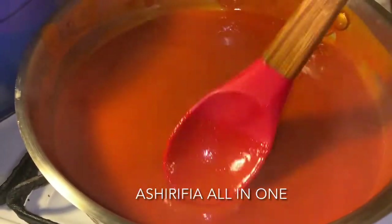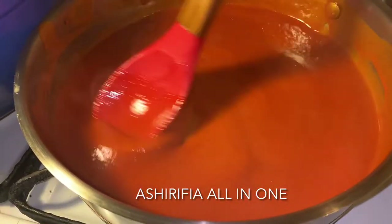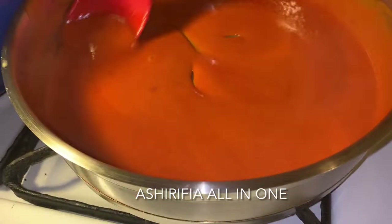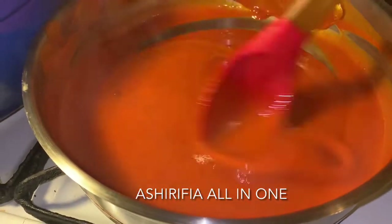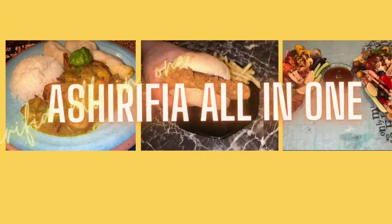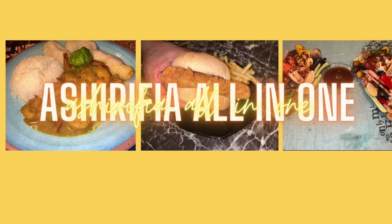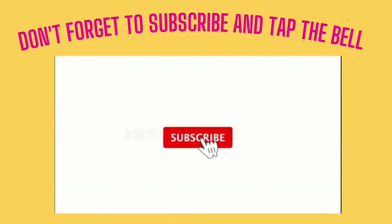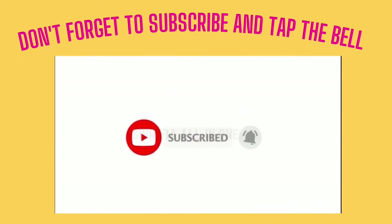Hey y'all, your girl Sharifia here — All In One, come on, make we cook and chop. On the menu today we are going to be making buffalo wings! Like I always say, if you are new to this channel, make sure you hit that subscribe button right now and the notification bell, so every time I upload a video you will be amongst the first to see it.